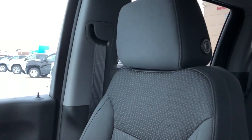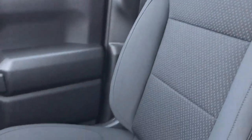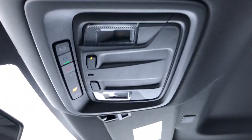The front seats are featured in black fabric with a textured pattern. And above the rear view mirror we have on-start controls and reading lights.